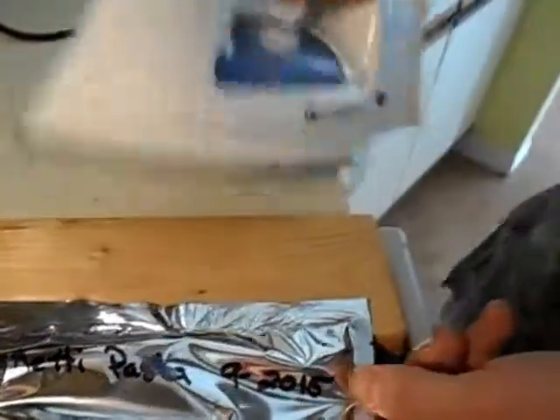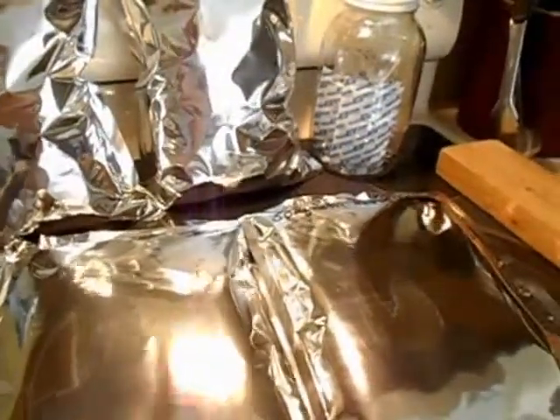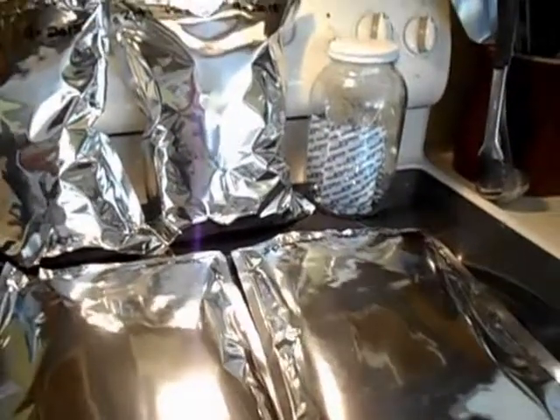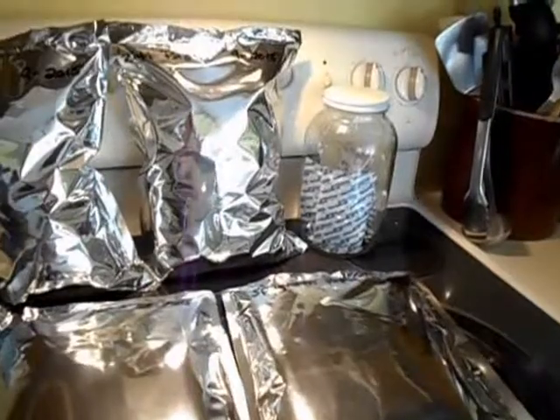All the pasta I bought at the Dollar Tree today is sealed in mylar bags with oxygen absorbers, and we are done. Now we can put it in a safe place — keep it away from pets and animals because you don't want them to puncture your bags. As they seal and get airtight they'll suck down, so you can actually see the outline of the pasta inside. That's how you know you have a good seal. And that's it for sealing pasta in mylar with oxygen absorbers — have a blessed day!